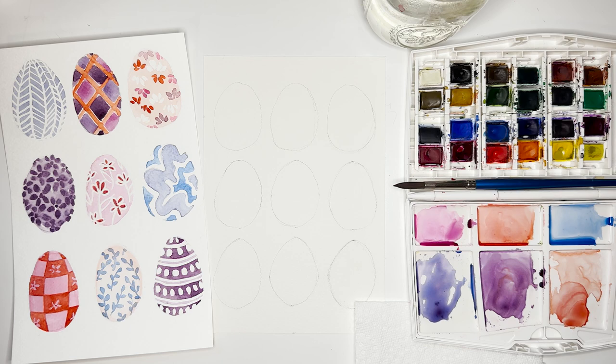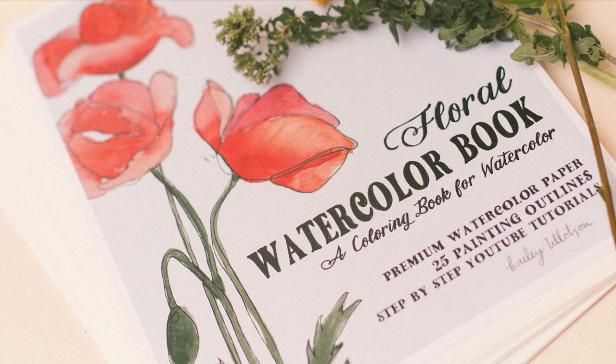This tutorial is super easy, really made for any skill level. I also want to share that for anyone looking for gifts to put in Easter egg baskets, I do have a floral watercoloring book that is perfect for spring — follow the link in the description to check it out. It has 25 floral outlines and I have YouTube tutorials for 14 of them now.